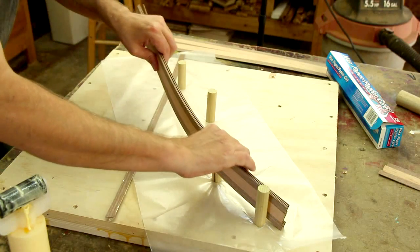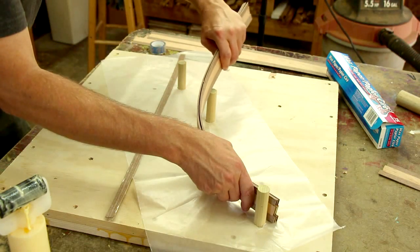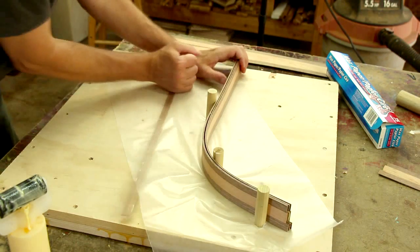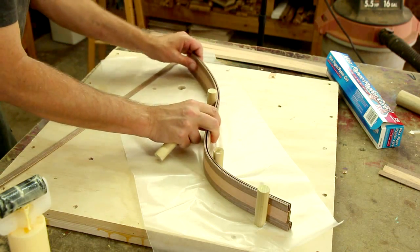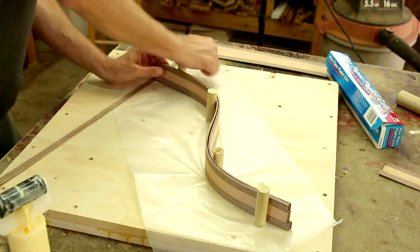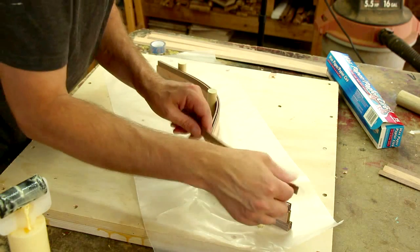And now the tricky part. I've also discovered that this last one is easiest to put in if I take the dowel out. I'm gonna drop this spacer in there too.